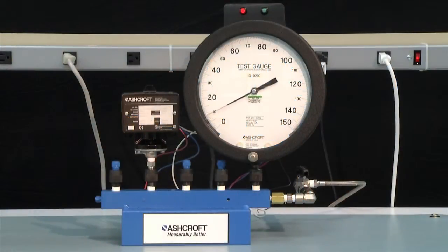To measure an increasing set point, start at 0 PSI and increase the pressure to the set point. The light will turn green indicating the normally open contact of the switch has closed. For this switch it is 80 PSI. To measure the dead band, slowly reduce the pressure until the light turns red indicating the normally closed contact has closed. This is 77 PSI. Therefore the dead band is 80 minus 77, or 3 PSI.